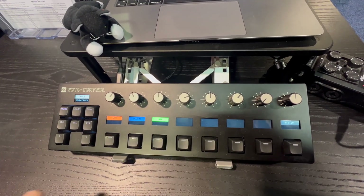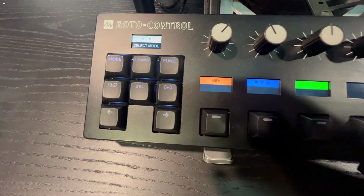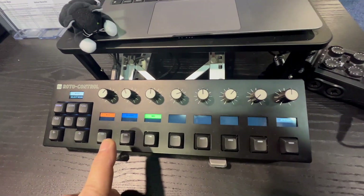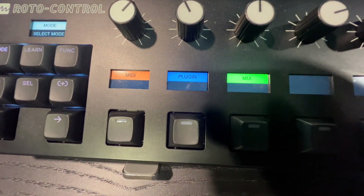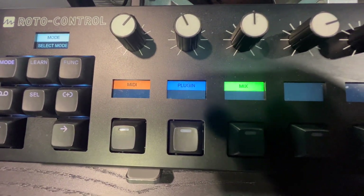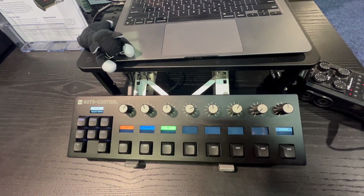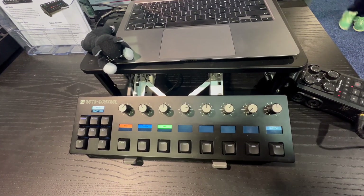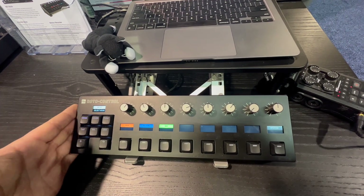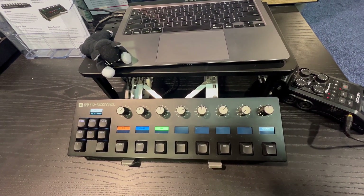The device itself has eight knobs and eight buttons, and then we have this small control console over here that helps you with the navigation and setup of the device. The unit has three main modes of operation: MIDI, plug-in, and mix. Using our software configurator called Roto Setup, you can change the haptic feedback, assign labels and colors, and all those settings are saved inside the Roto Control — allowing you to take it elsewhere, work with other people's machines and in other sessions.